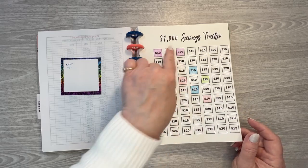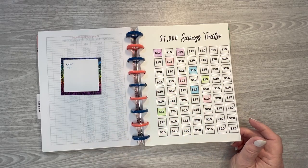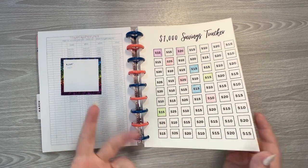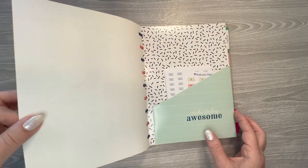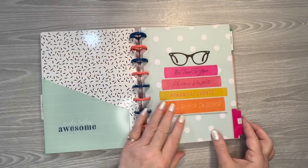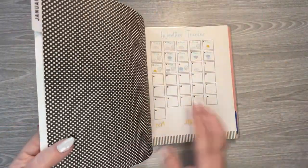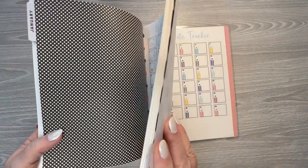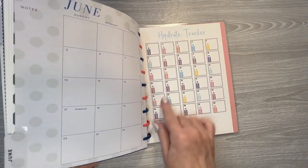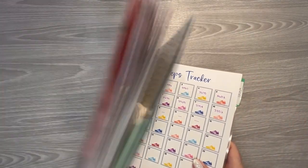And then my $1,000 savings tracker — I'm not in a hurry to save this, so I'm only pulling out like $15 a pay period and putting it toward that, so about $30 a month, which is fine with me. And then I did steps trackers, weather trackers, water trackers, and hydrate trackers — I had them all printed out. I don't keep track of that, so it was a nice idea, but I didn't keep up with it.